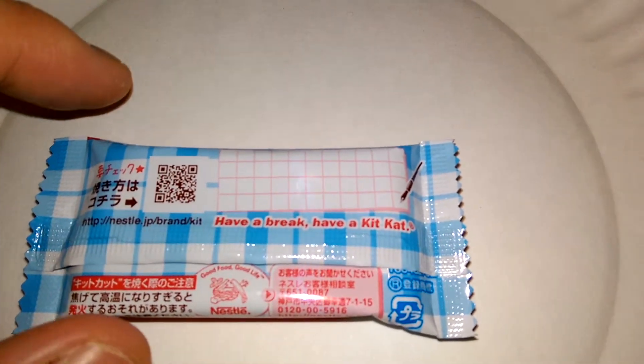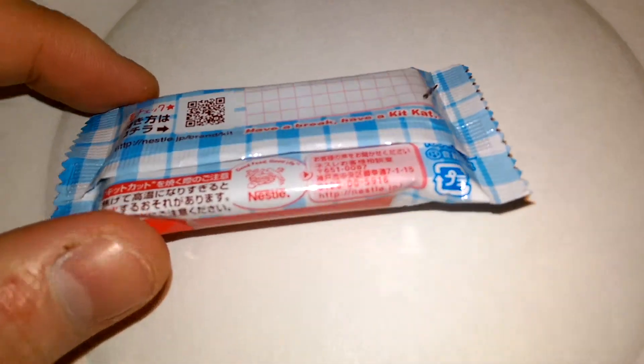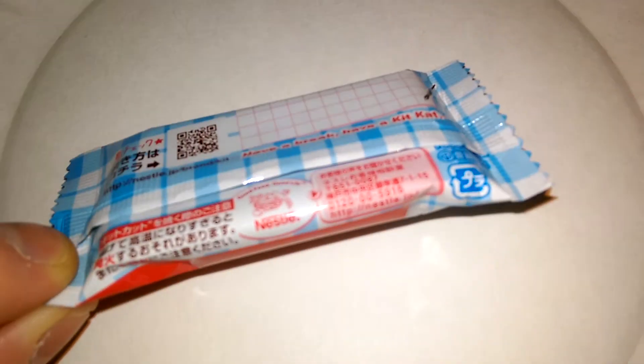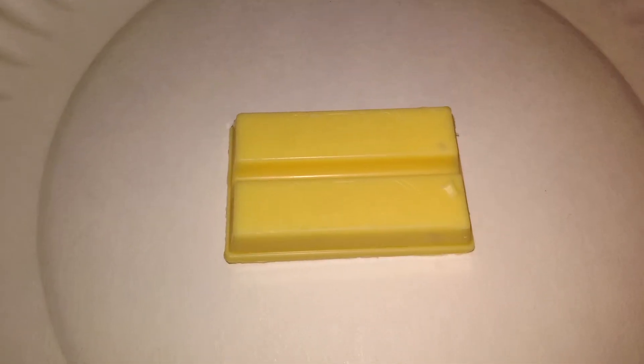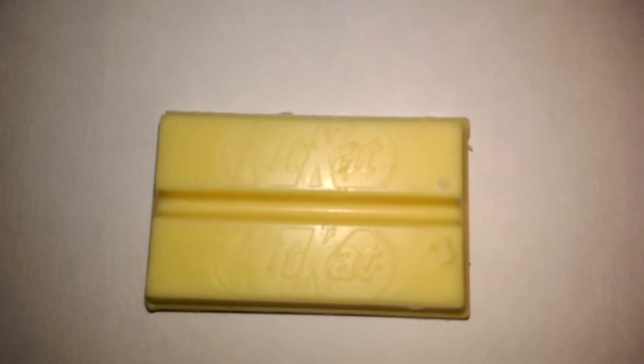It has their logo — 'Have a break, have a Kit Kat' — and a place where you write your name on it. It also has their website and more Japanese text. Opening it up, here it is out of the individual package — it says Kit Kat as you can see.